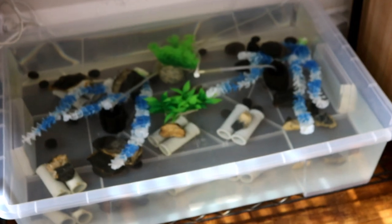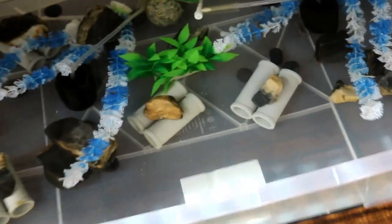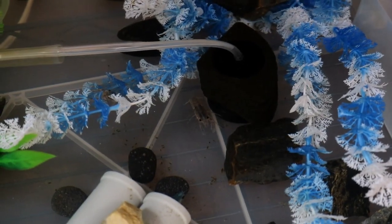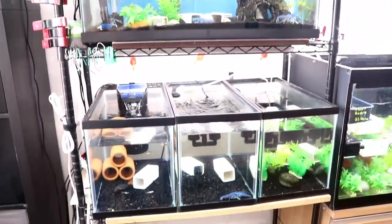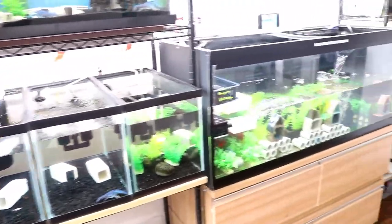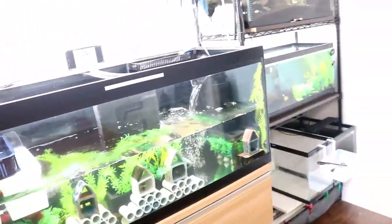Underneath I have about a 15 gallon tank with a bunch of baby crayfishes that are pretty big now — about an inch to half an inch. But they don't seem to do too well, so I'm going to move them into the 10 gallon tank and see what I can do with the space. This is the breeding room I have — a lot of 10 gallon and 20 gallon tanks, kind of a mixed-up setup.